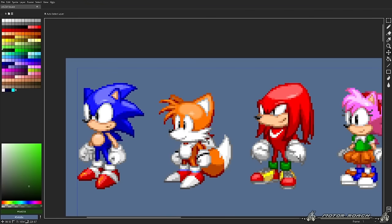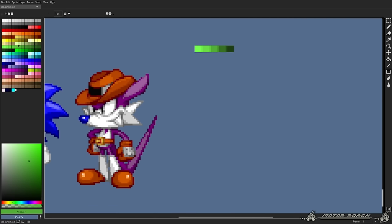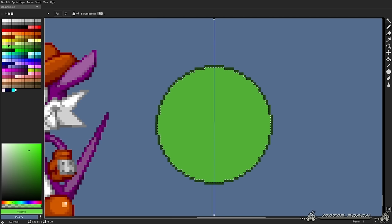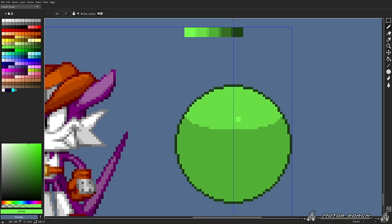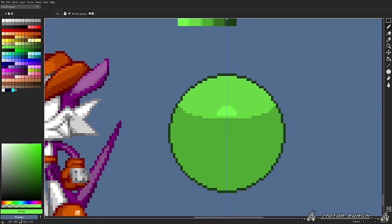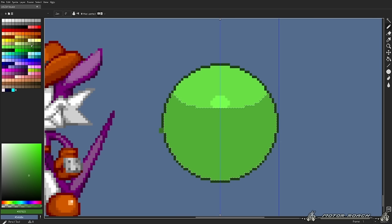With that in mind, I'm gonna make a few quick examples so you guys know what I'm talking about. We're gonna make a sphere right here. We have our sphere and we're gonna give it some lighting. Now, we're gonna add a specular light. In SRB2 sprites, when you add specular lights, they're particularly close to the bottom of the lighting. You can also add some shading here.